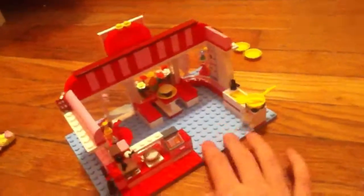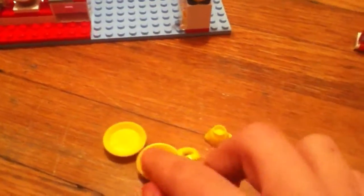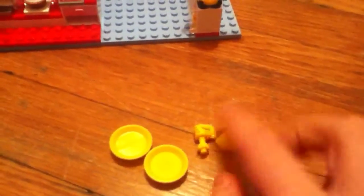Now for the inside. Here are some accessories that I didn't put in the set: it has two plates, a mixer thing, and a little bowl.